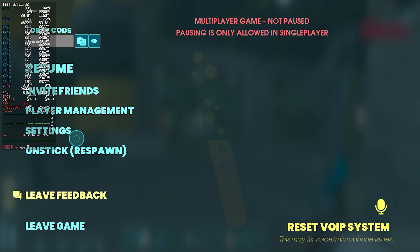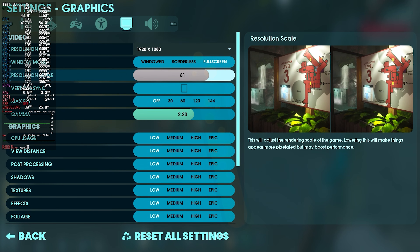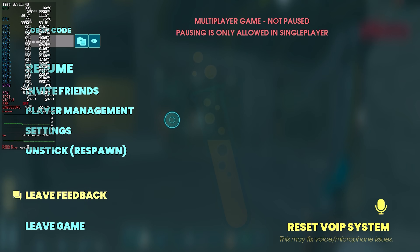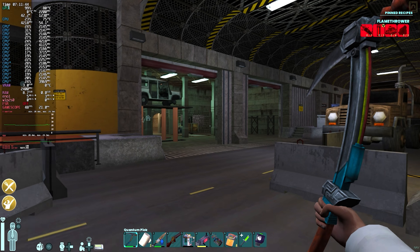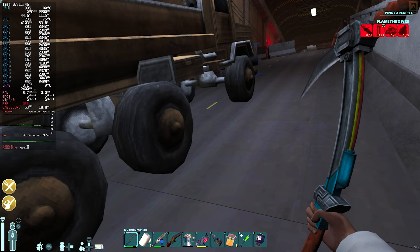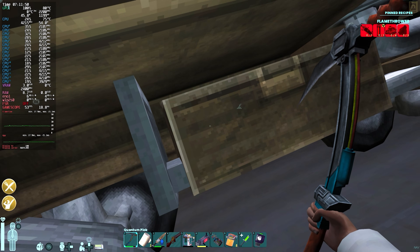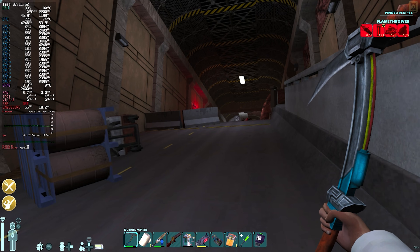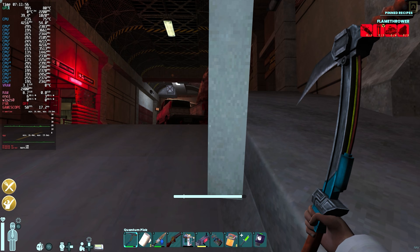My personal recommendation is dropping the render resolution down to 80%, but if you're sensitive to that, 90% will still give you a nice bump in performance. You can gradually adjust it — you don't need to be hardline about these numbers. If you want 92% or 93%, you can do that. But it does show the limitations of the hardware, because RDNA 2 is just not as powerful as RDNA 3 and 3.5.